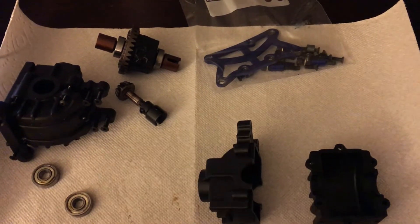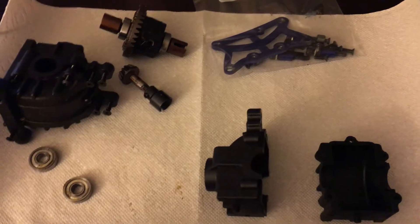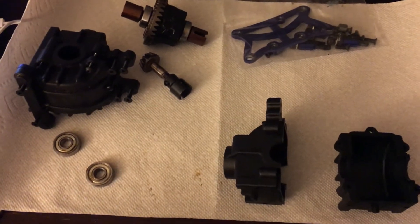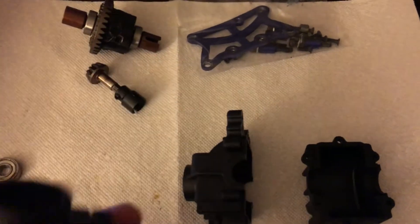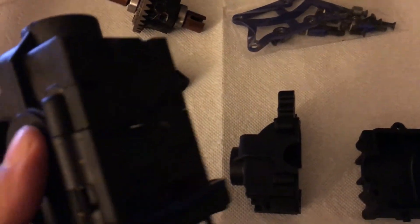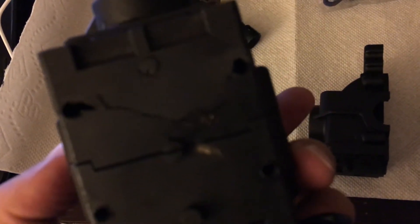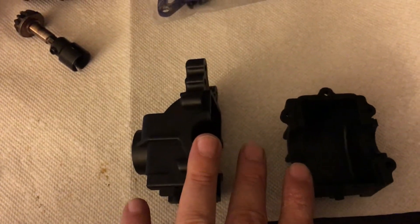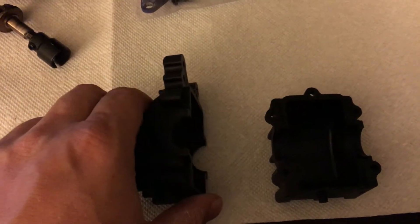Ok YouTube, just a quick video on rebuilding my differential for the Red Cat Rampage MT. In my last video you saw that I cracked the diff case and I talked about the dog bone a little bit. Here you can see the crack in the diff case. I just got my new diff case today and we're going to rebuild it real quick and put it back together.